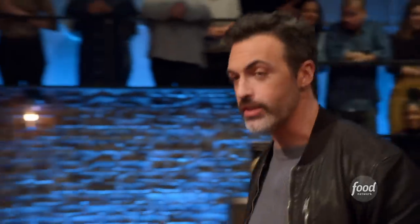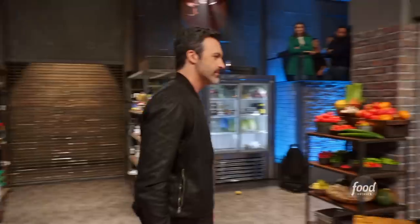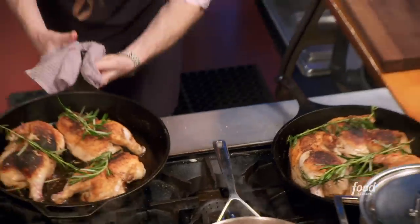We've got just under 36 minutes, guys. I'm gonna let them finish cooking just with some rosemary and some olive oil.